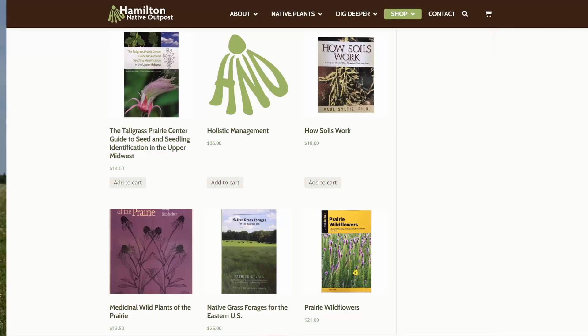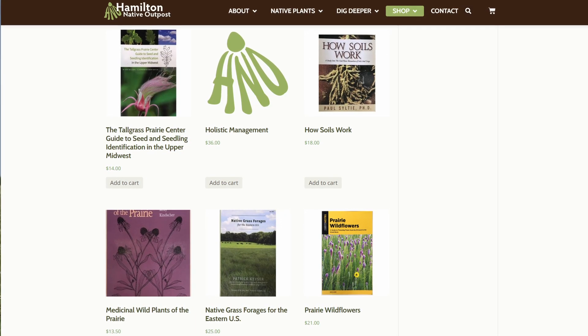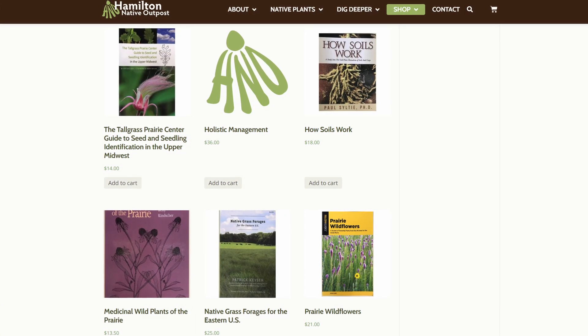The first step is to maybe watch some videos and look up on the internet. You need to learn how to identify the seeds you're looking for. We've got some books on our website and in our store that we find very beneficial to help us identify seedlings.